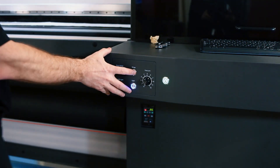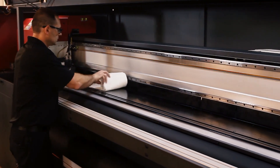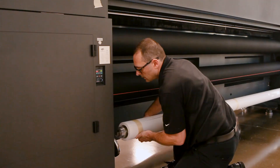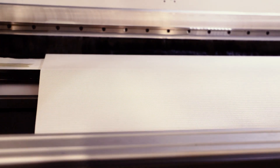First, open the set of integrated mesh wings with the push of a button. Then, you place the special blotting cloth along the printing table. This will absorb the excess ink that seeps through the mesh. When the media is loaded, it is elevated to accommodate the thickness of the blotting cloth.